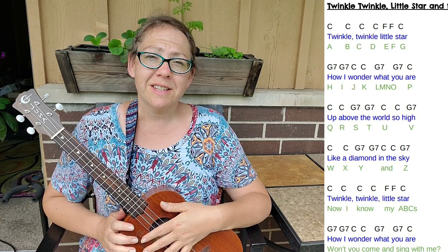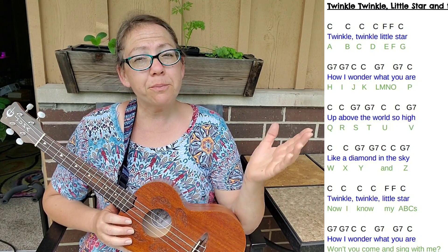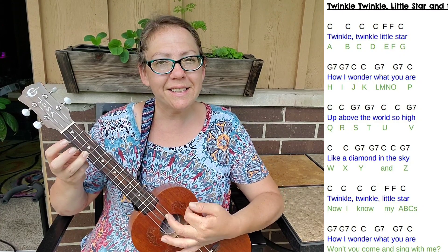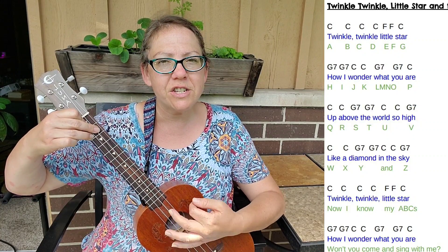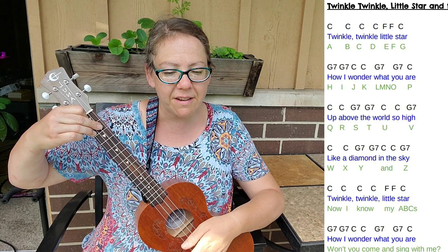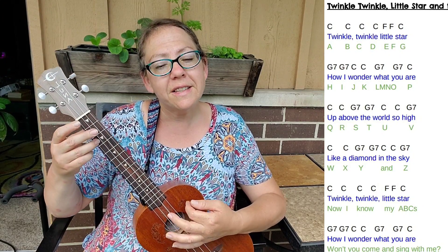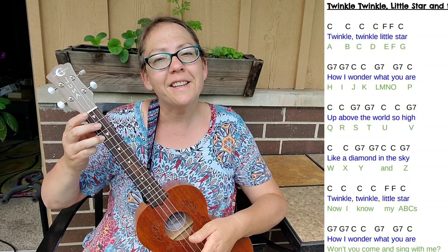We've already broken down the six lines into the first two, the second two, and the last two. Now let's put them all together and play together. One, two, ready, go. C, C, C, C — F, F — C — G7, G7 — C — C, G7, G7, C — C, G7, G7, C — C, C, C — F, F — C — G7, G7, C — C, G7, G7, G7, C. Beautiful.